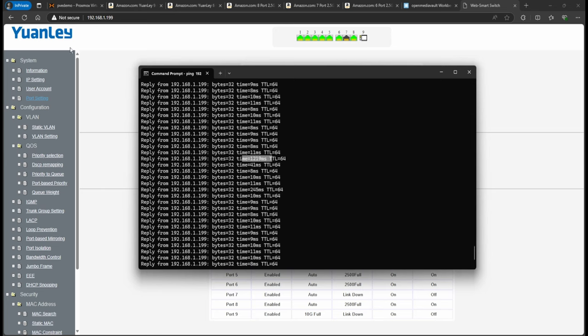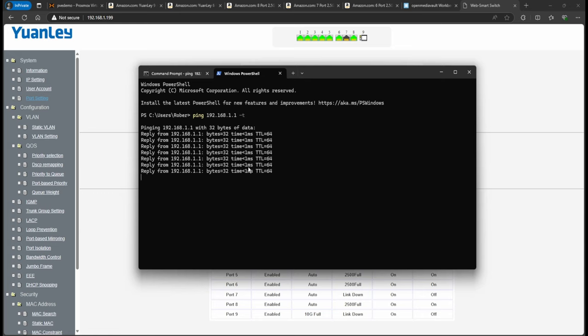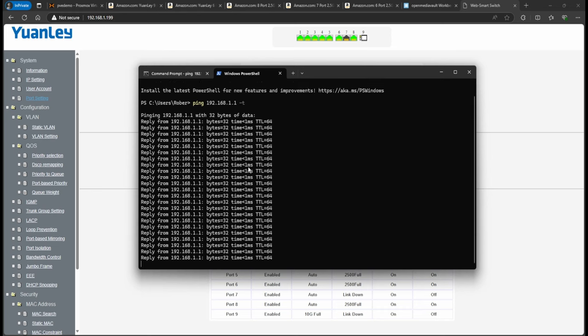The session does time out once you close the browser and reopen it, so it logs off automatically. If you ping any other device, they all ping at under 1 millisecond — it's just the switch itself that has that issue. I emailed support to ask why it pings like that but haven't gotten a response. I did have to email them before to get the new firmware. But during iperf3 throughput testing, pinging Google and local devices showed no issues — the ping spikes are only to the switch itself.